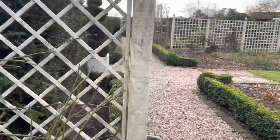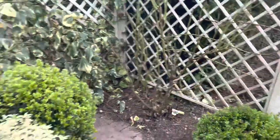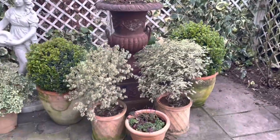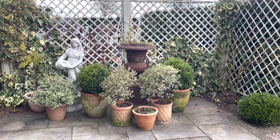I'm going to go through what to do with climbing roses next. But for now, thank you very much for watching — this area is now looking a lot tidier and I've cleared away all the leaf litter. See you in the next video, bye for now.